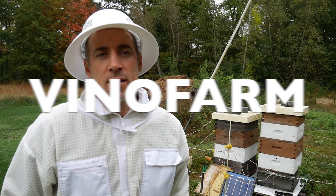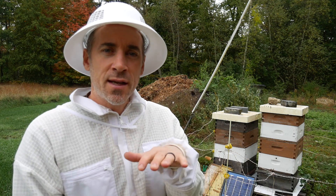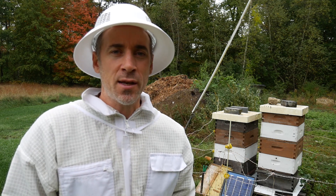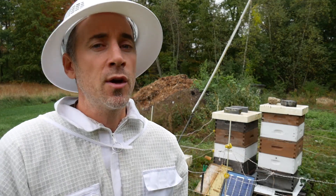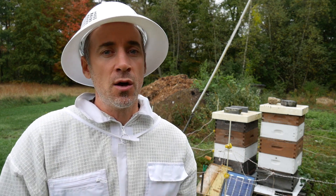Alright folks, welcome back. It has been a week since I put the food on and did the condensing of the hives up here at my neighbor's bees. I want to thank you guys very much for all the comments — just an overwhelming response to the last video.